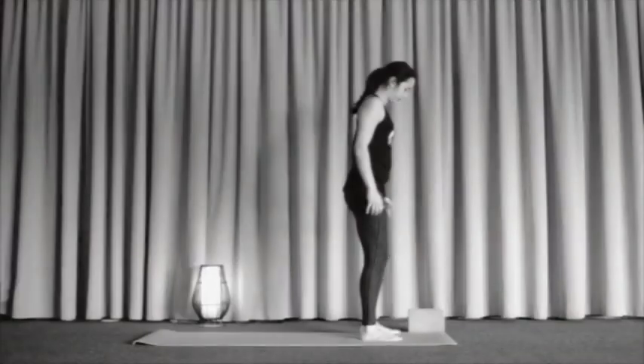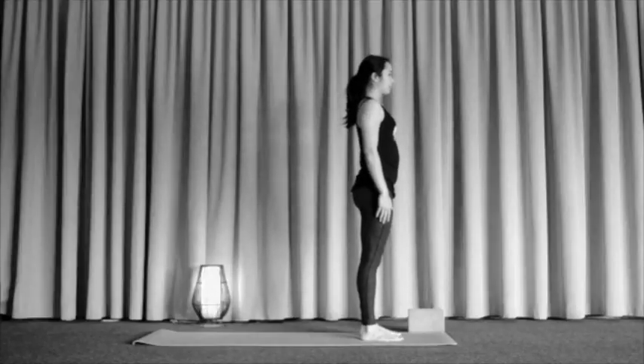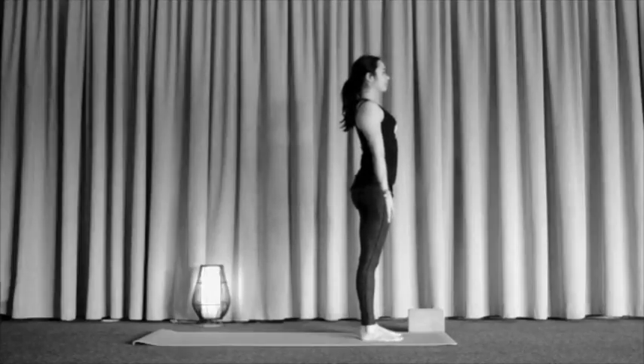We're going to start in our mountain pose — feet hip distance apart with the hips underneath the body, hands turned out so the palms face the front. Our chest is nice and open and we feel that slight lift through the chest bone all the way up through the crown of the head, then introducing a gentle tuck of the chin.